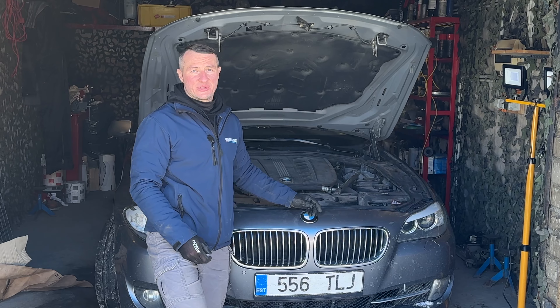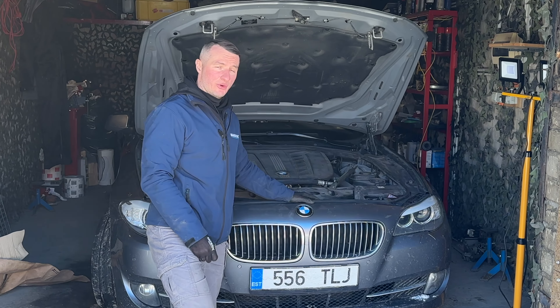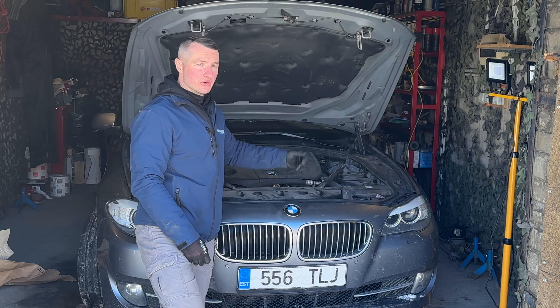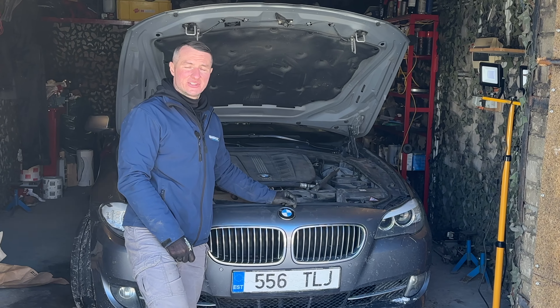Please subscribe to the channel if you haven't already. The job is finished — closing the hood, going under the vehicle for final preparations, and that's it. See you next time, bye.